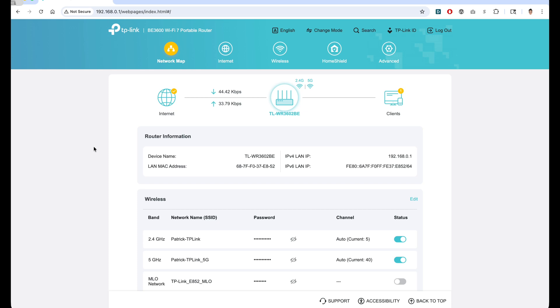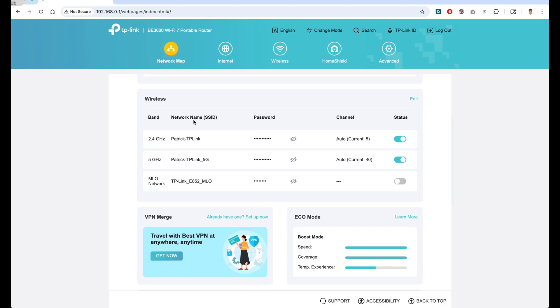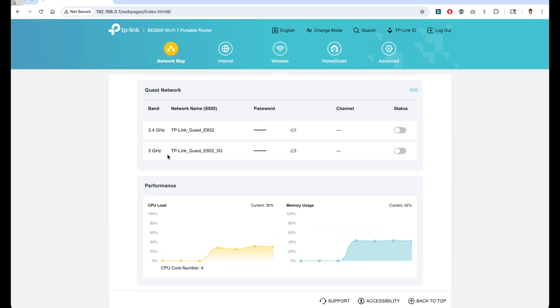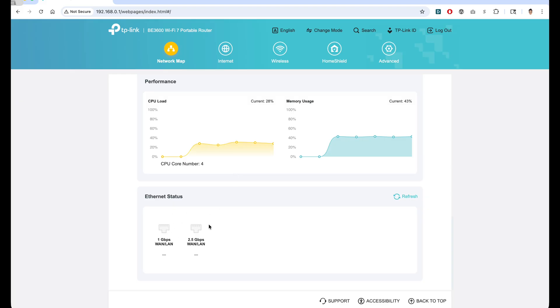Here we are in the TP-Link admin. I'm not going to go through every single detail, but I want to take you through a quick walkthrough of what you can do. We have different areas — an overview page with our network map, router information, the wireless network that we created for all our devices to connect to. You can also enable a guest network, and we can see CPU load and memory usage of the router itself, as well as what's connected via ethernet.